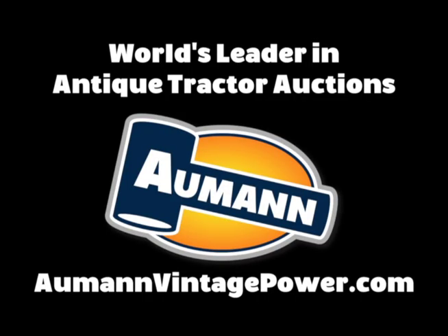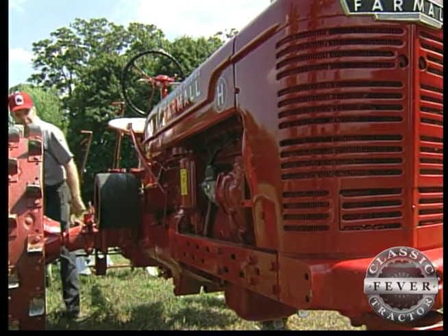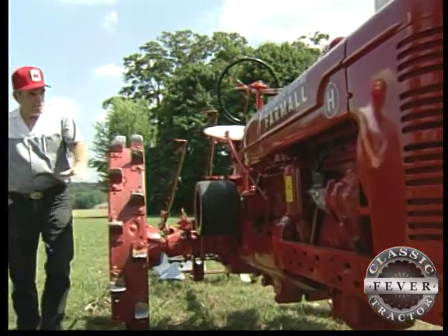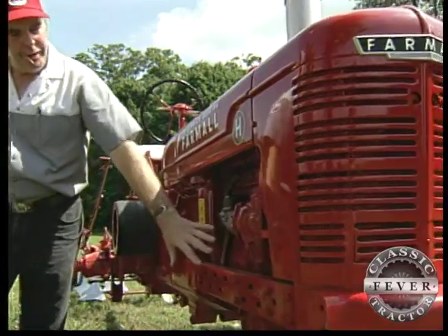Brought to you by Allman Auctions, world's leader in antique tractor auctions. Got a couple of extra hours you don't know what to do with? Well, why not stop at Dave Morrison's place outside Port Deposit, Maryland, and let Dave tell you about his tractor.